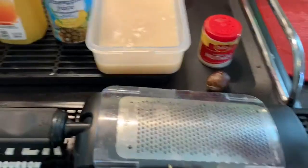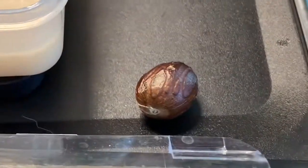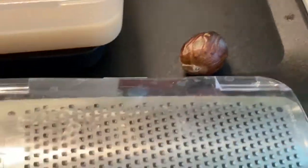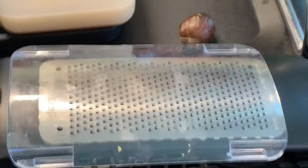And then nutmeg. We're not going to use ground nutmeg — throw that away. We're going to use grated nutmeg, and in order to grate it you're going to need a microplane grater.